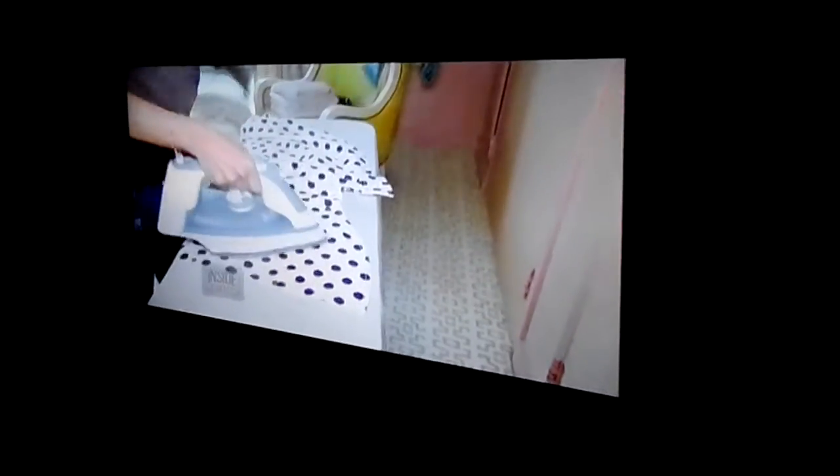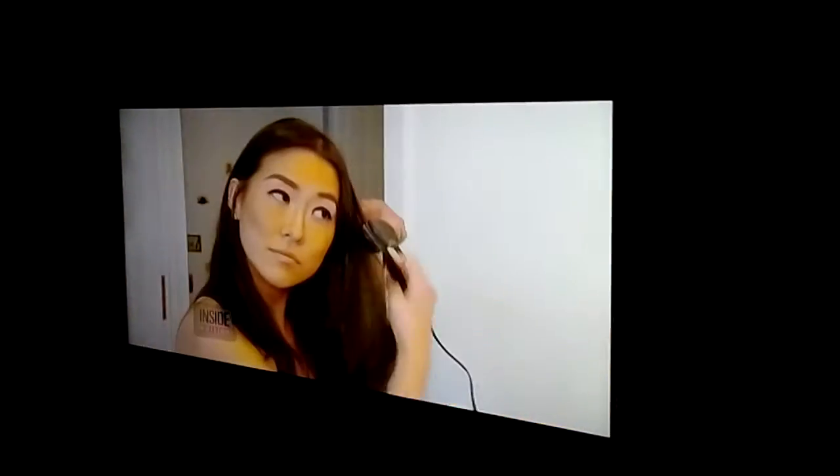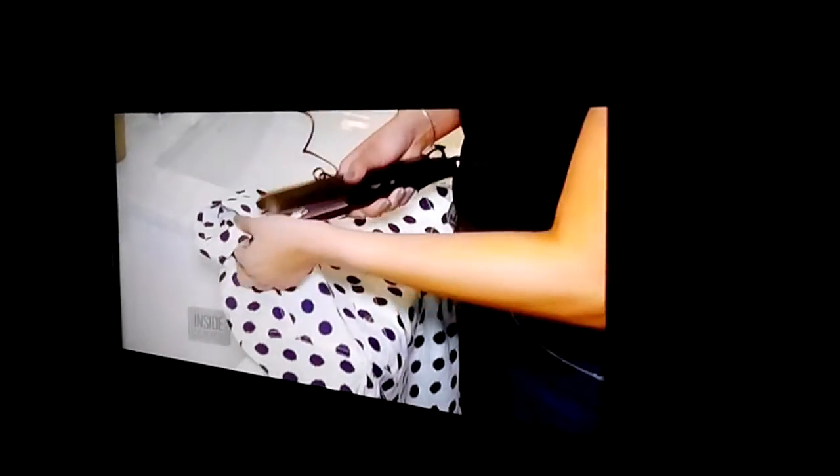You need to iron your shirt in a jiffy but don't have time to break out the ironing board and iron? Just grab your flat iron — the one you use on your hair also works wonders on your clothes. It's so much easier than using a regular iron.